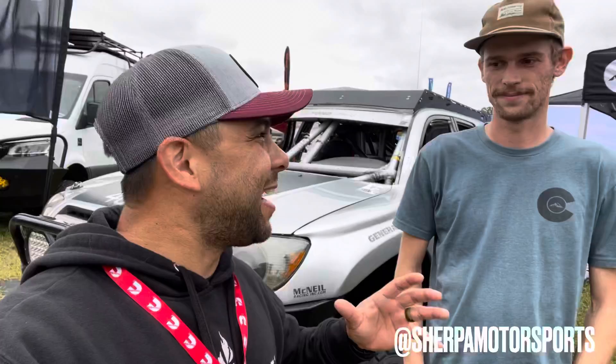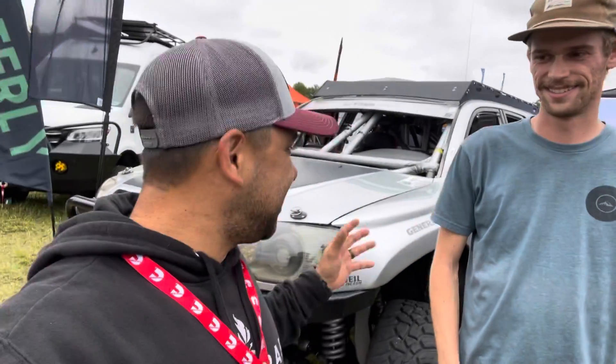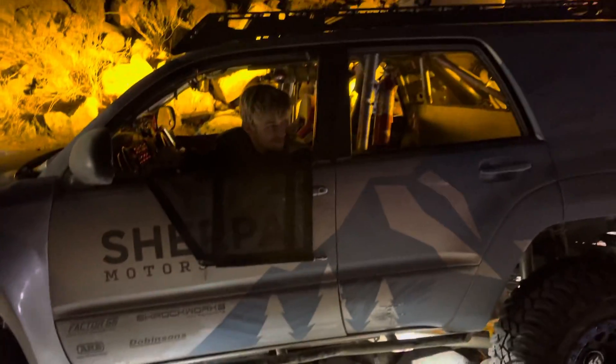Hey guys, welcome back. I'm here with my good friend Alex. I said when I got here, I have to come talk to these guys. This is Sherpa. We were actually stuck in the exact same location — me and Derek — at King of the Hammers earlier this year.